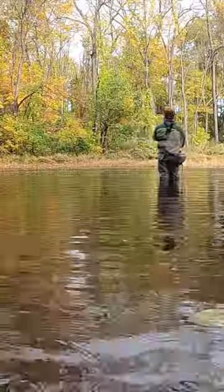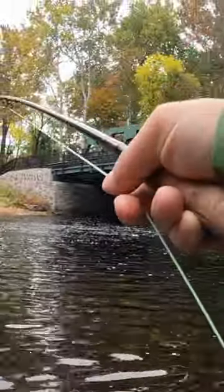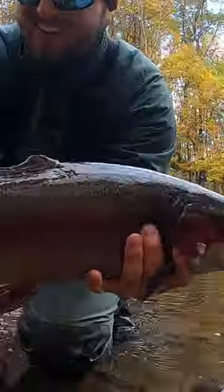One thing I really love about the fall is the fall trout stocking. Here I went fly fishing for some rainbow trout and hooked into a really nice fish.